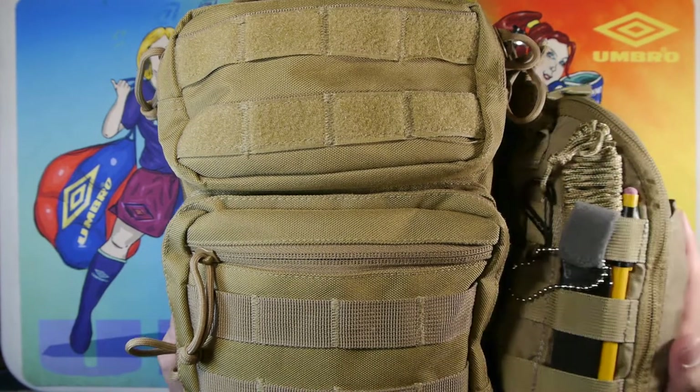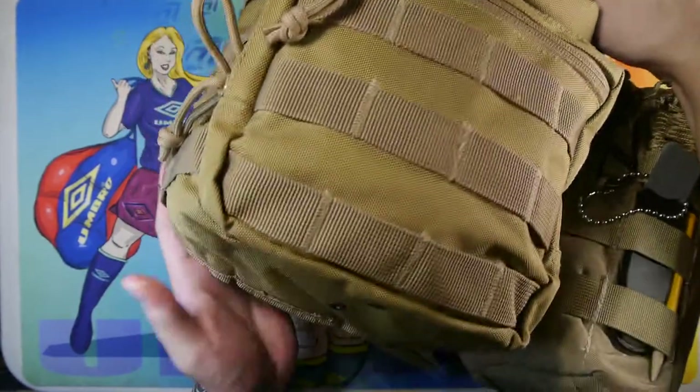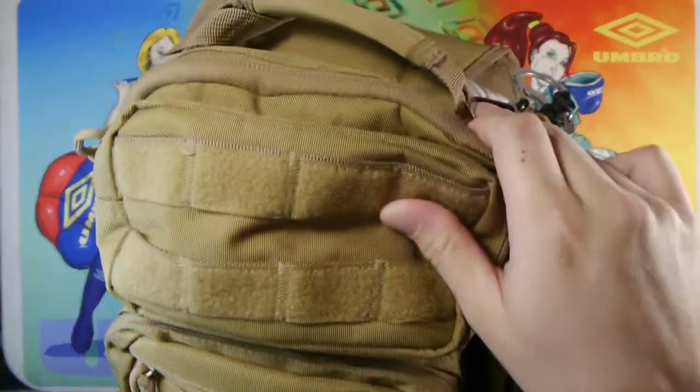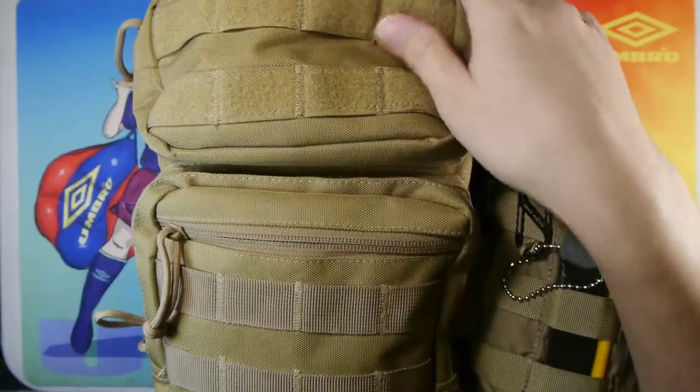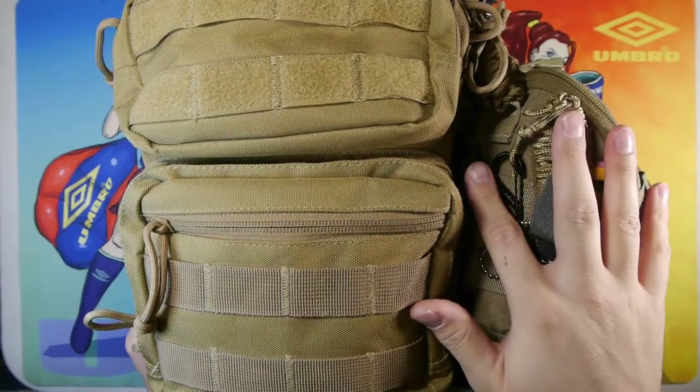On the side here is the Rebo Tactical Sling Bag — this is the main bag. I did a review on this bag a couple of years ago and I've been using it for the past few years. Lately I've been modding it out for my various needs. I'm going to go over the side pouch.